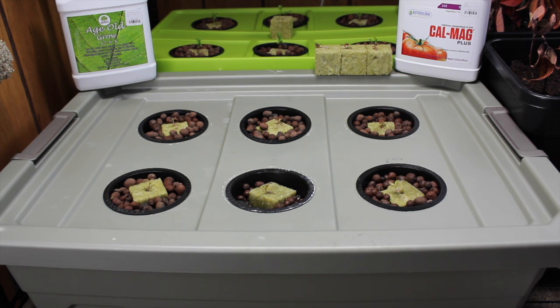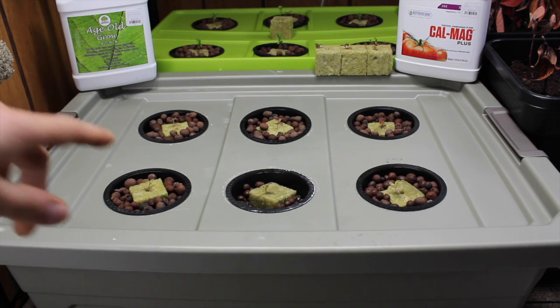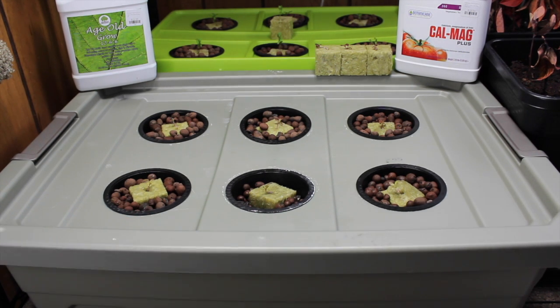Just a quick estimate off the top of my head, you could build this system right here for probably right around $10. So as always, like us, subscribe, check out our other videos, and stay tuned to this series. Every 7 to 14 days we will be doing an update of how the lettuce is doing and covering the pH and whatnot in between.